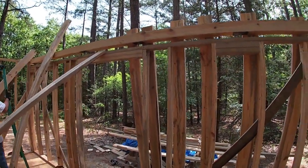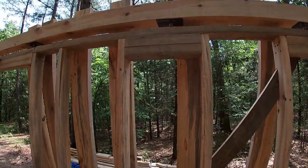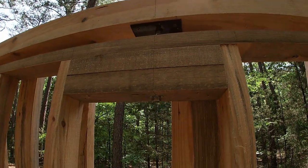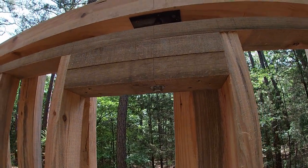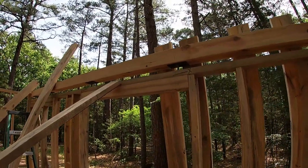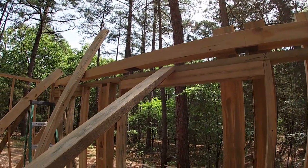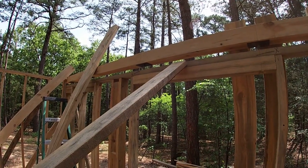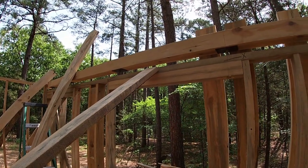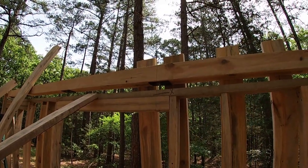We're getting ready to put the ceiling joists up — you can see them leaning against the wall. The screw jacks are anchored in with the bolt cut off at the bottom and tightened up. We had to put one brace on the wall because it was bowed in very slightly. On an exterior wall, if there's a bow I'd rather turn it in, because it's easier to push it out than pull it in. Once the joists are anchored to the top of the settling beam, we can take that brace down.